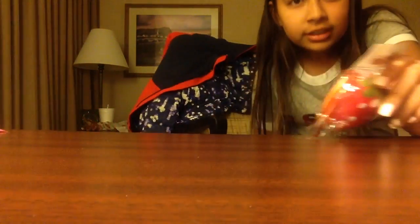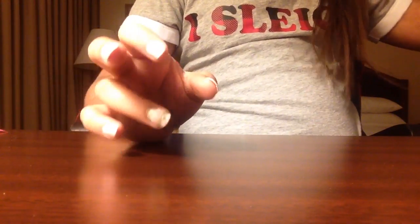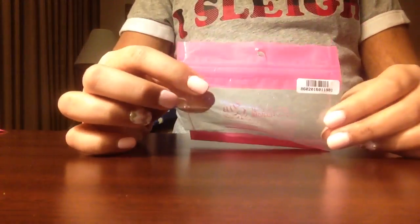Sorry about the background noise — it's this boy that you guys cannot see; he's okay. One of my friends is gonna get this for Christmas, so I just wanted to show it really quick. It's really slow-rising and I really like it.